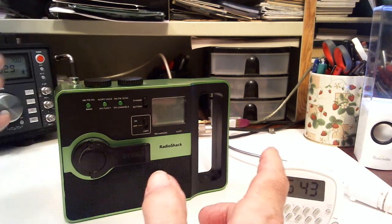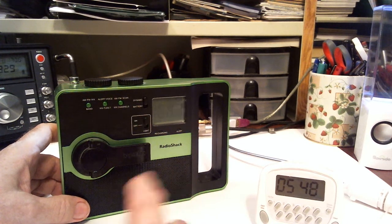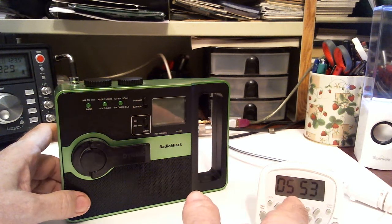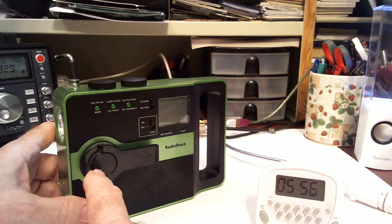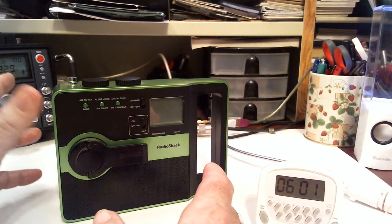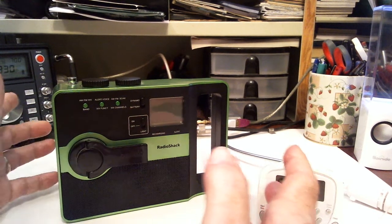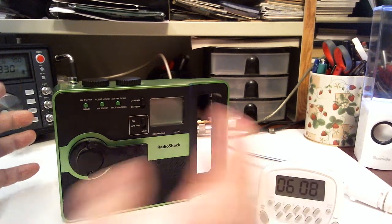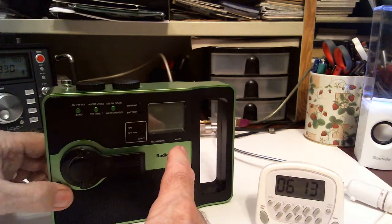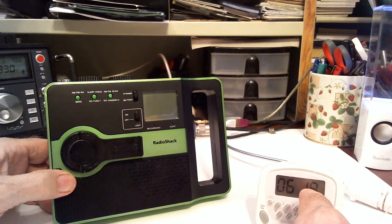Some of the reviews I saw on Amazon, people didn't like it because they said when you charged it, it didn't last very long for playing or the light. One review said they charged it for five minutes and it only played for an hour — an hour? What do you want? And I've kind of put a heavy load on it with the light on, and it just went off at just beyond six minutes. So it lasted six minutes.